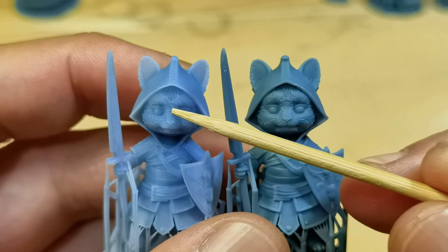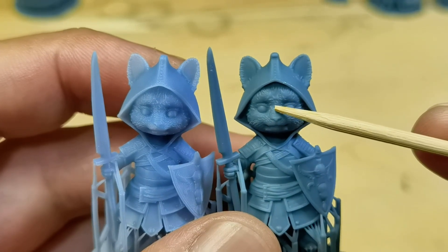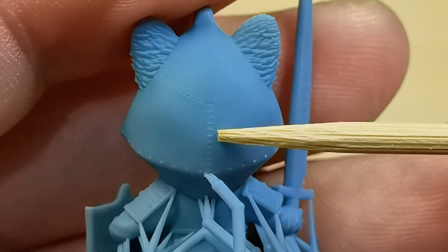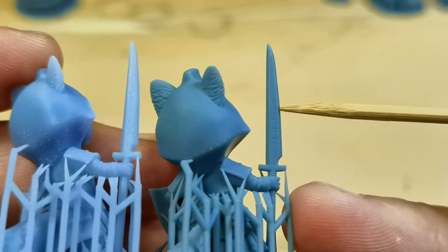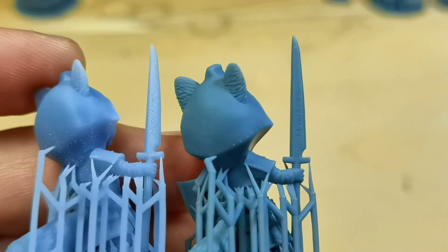On my mirror model at 0.1mm layer height, it loses some fur details. At 0.03mm, the fur details look good. The small stitching details at the back are nicely printed, but the 3D micro letters are very soft and almost gone — which is very weird, and I have no explanation for this.